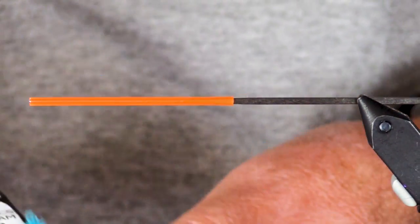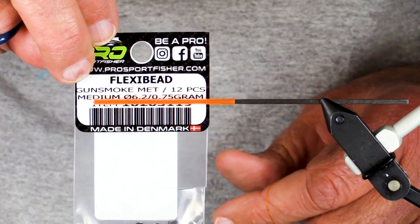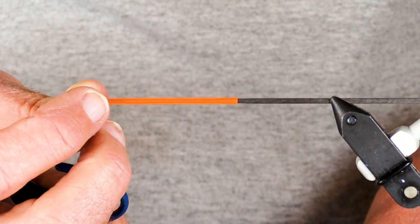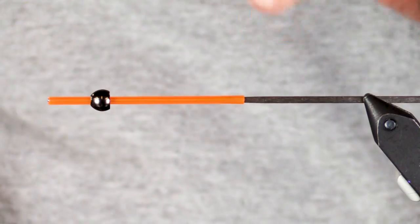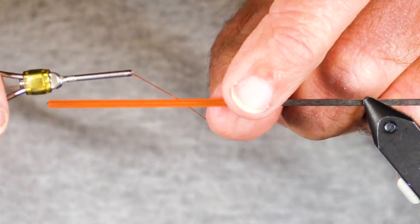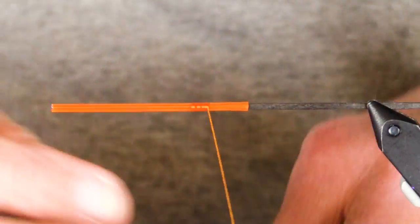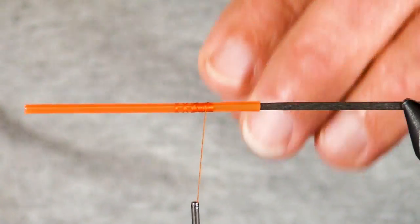We're gonna real quick, spur of the moment, tie an olive sylvanator — a great steelhead fly — using these brand new pro flexi beads and classic tubing. The thing is so cool that they fit just right, and they're durable. They come in two sizes and many colors. I happen to be using this orange classic tube.